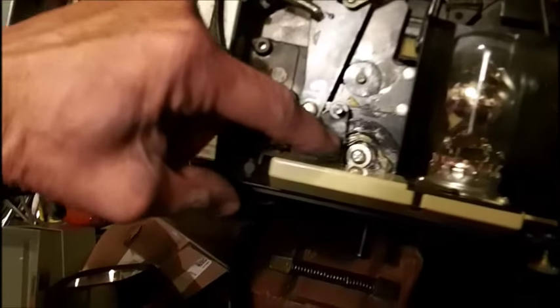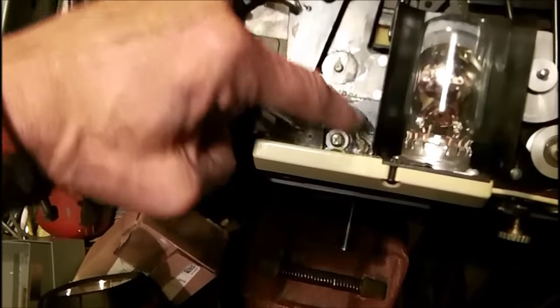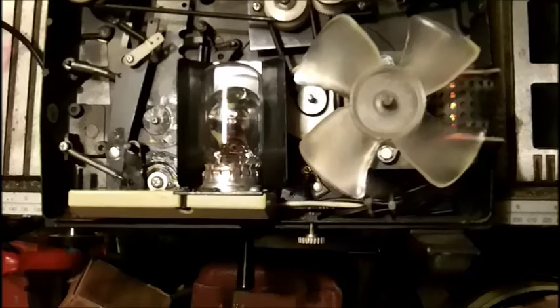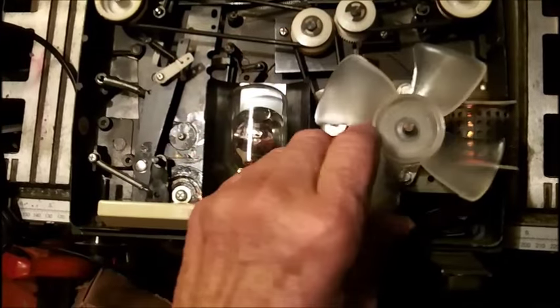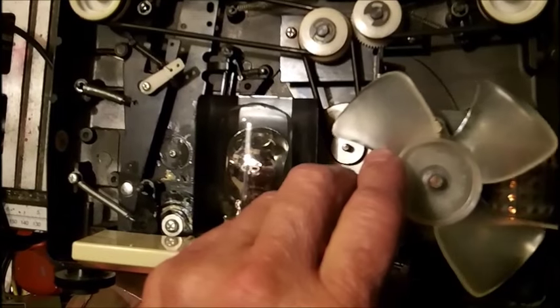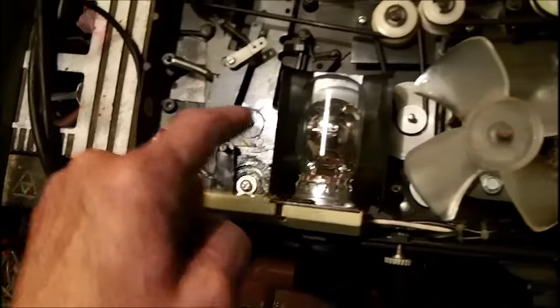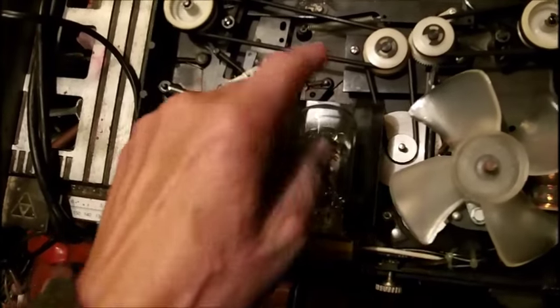I lubricated with Lubriplate the switch here — the mechanical part of the switch — and I oiled the rear of the motor. I can't get at the front. I think the motor is dry. Now, no matter what I do, what position I put this switch in, it's always engaged all the time at the shutter.